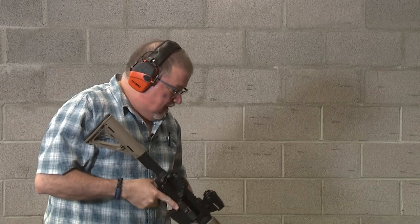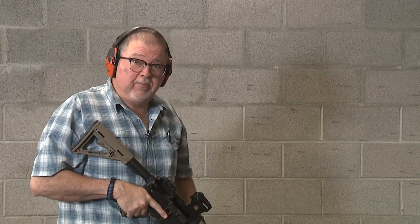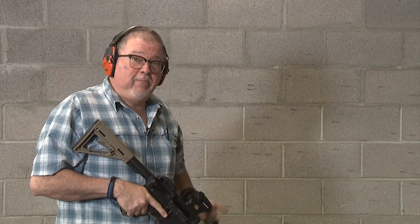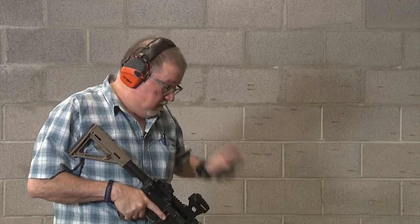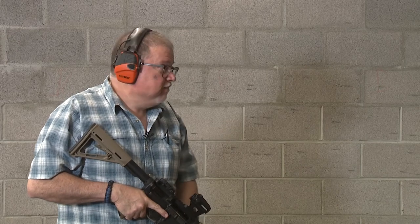This is so cool. I was looking forward to shooting this muzzle brake — it's one of the most effective muzzle brakes I've ever experienced so far. So more ammo, more shooting.